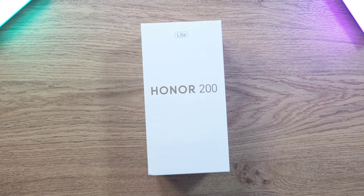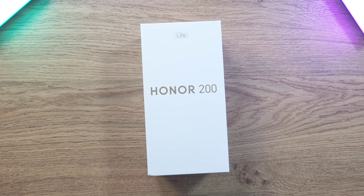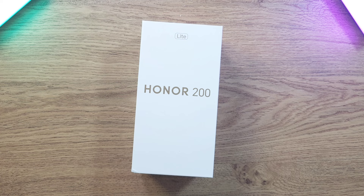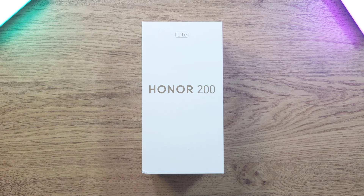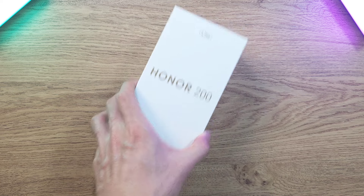What is up guys, welcome back to the channel. This is Dr. Harman's Tech and today we got a new phone — the younger brother of the Honor 200 Pro — and this is of course the Honor 200 Lite. In today's video we're going to go through the key specs and features of this phone and give you a brief overview before you make your purchase decision. So without further ado, let's just get right into it.